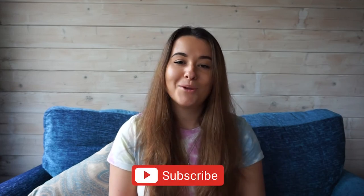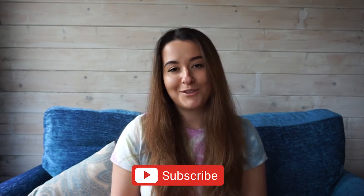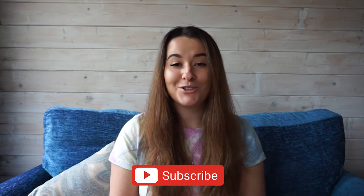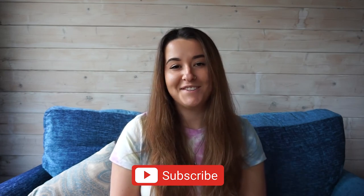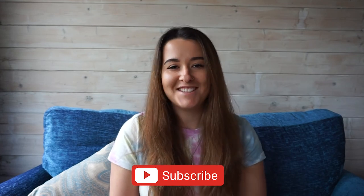That's it for today's video — thank you so much for watching. If you have any questions about the hand signals covered today, please email us at support@mikesdivestore.com — there's a link included below. In the next video I'll be talking about emergency hand signals, so make sure to check that out. If you like this video or want to receive more scuba advice, news, or product reviews, please click the subscribe button below and check out our playlist for more educational content. Wherever you dive next, happy diving and stay safe.